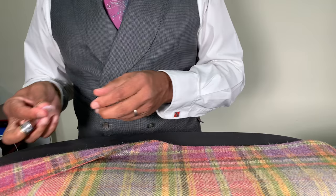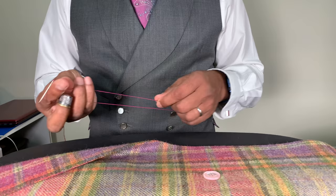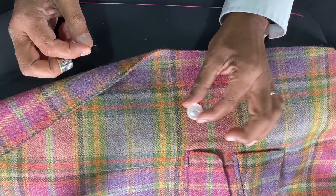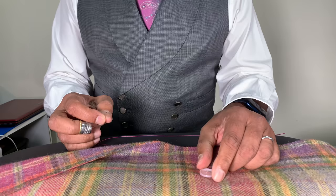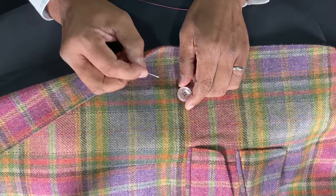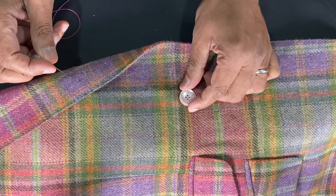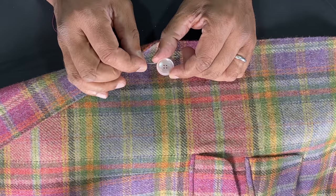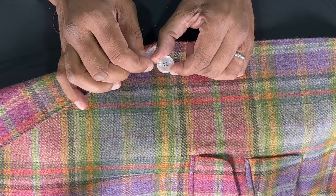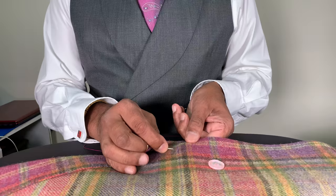I've already marked the button position. This is a button with four holes — most buttons have four holes. Only one supplier does a two-hole horn button. With a multi-colour check jacket, I'm going to sew the buttons with a cross. Most times I sew with a parallel line because some customers, depending on their religion, don't like a cross on the button — they prefer parallel lines. So I'd recommend sewing your buttons in parallel as a standard, and for exceptional cases, sewing with a cross.